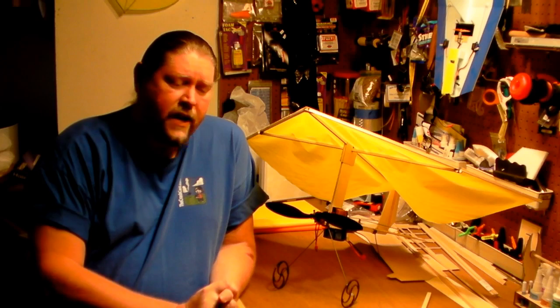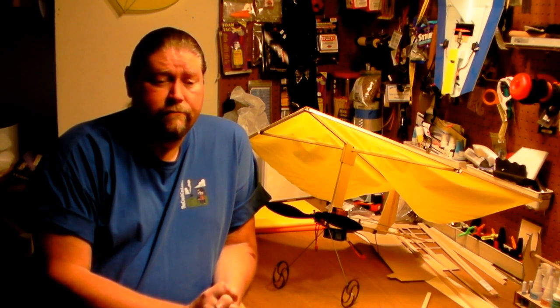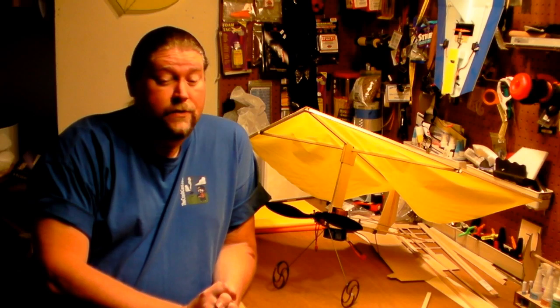QSC stands simply for Quick, Simple, and Cheap. Q for Quick, meaning it's going to be a very quick build. Simple, meaning simple construction methods. And then the C for Cheap — I like to do things on the cheap. There are some fantastic RC projects that can cost hundreds and thousands of dollars depending on how much you want to get into it. But I've had more fun in the last five or six years just doing inexpensive projects and having a ball with them.